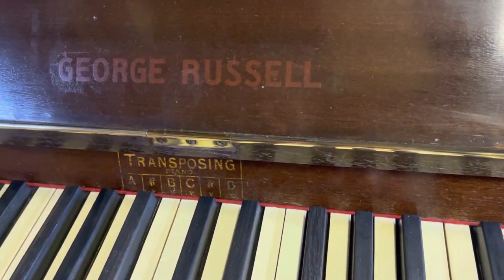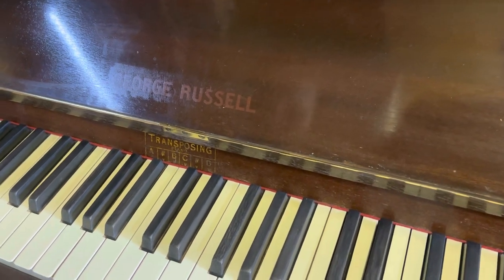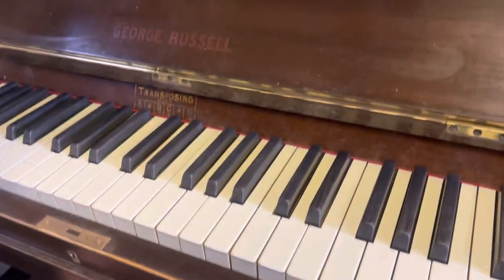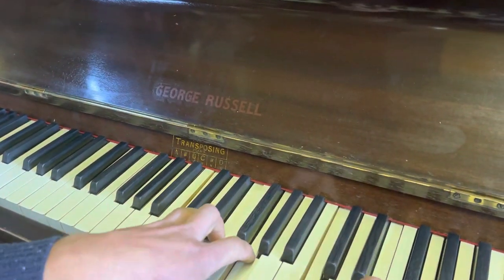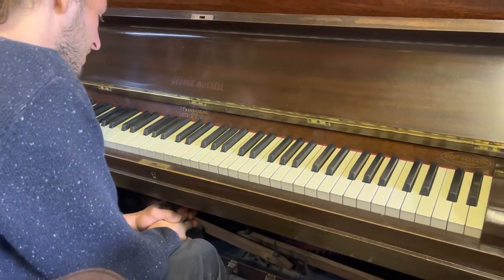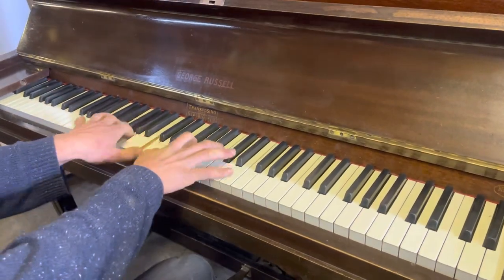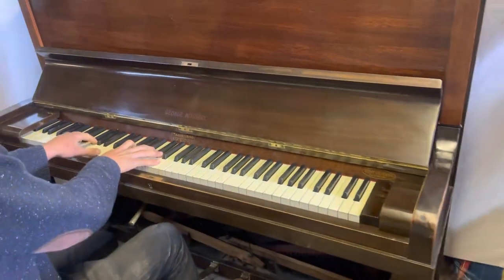I'll just give you an arpeggio in C, and by bringing this lever down and shifting it across, I can now transpose through several keys and back down. I'll show you a little bit more about that when we take the front out.